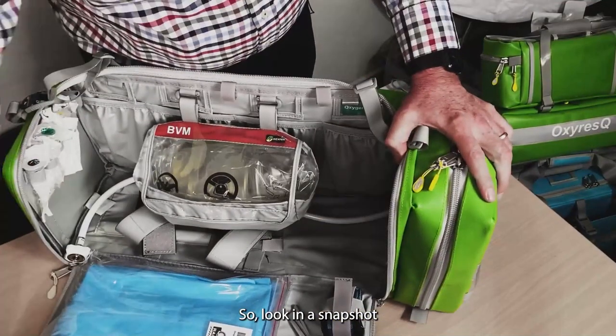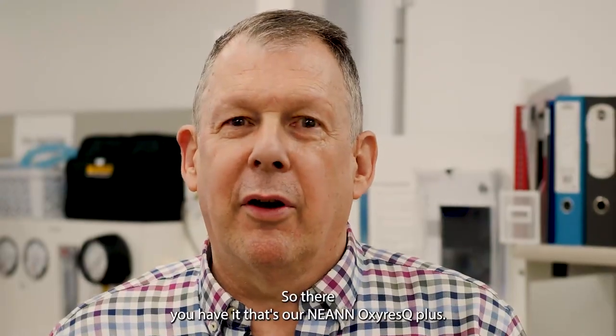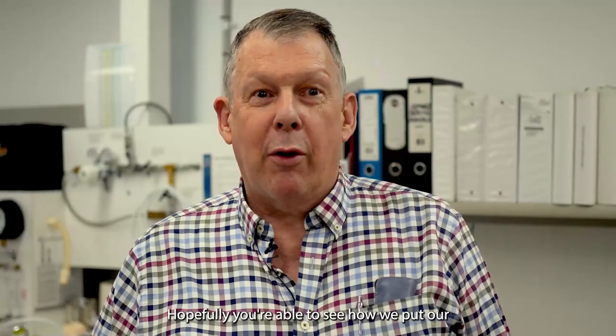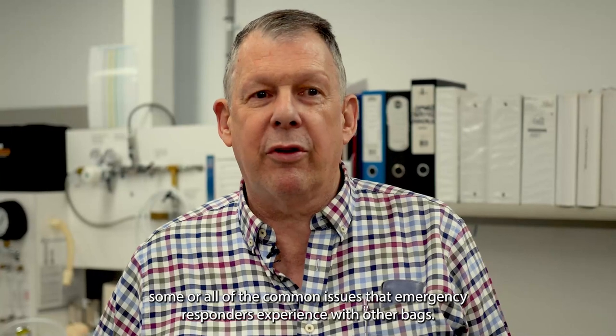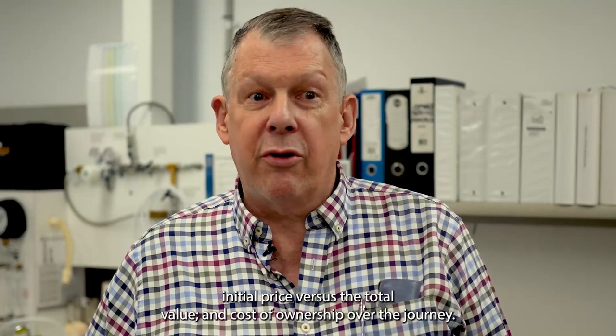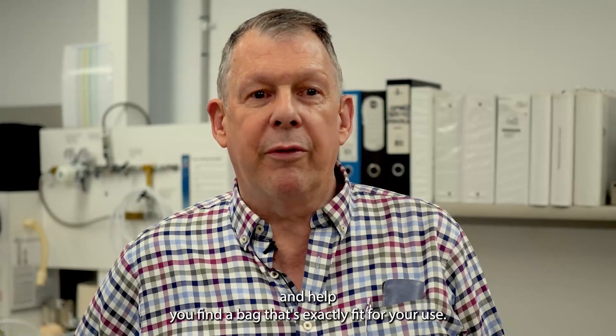In a snapshot, that's our NEAN Oxy Rescue Plus — a fantastic bag and one of our biggest, with the ability to carry the most stuff. Hopefully you can see how we've put decades of design experience into developing a bag that addresses common issues emergency responders experience: organisation and layout, chaos versus calm, initial price versus total cost of ownership, and OH&S and environmental concerns including environment-free antimicrobial fabric. The NEAN team at RAP Australia would love to help you find a bag that's exactly fit for your use. Give us a call or send us an email — we'd love to hear from you.